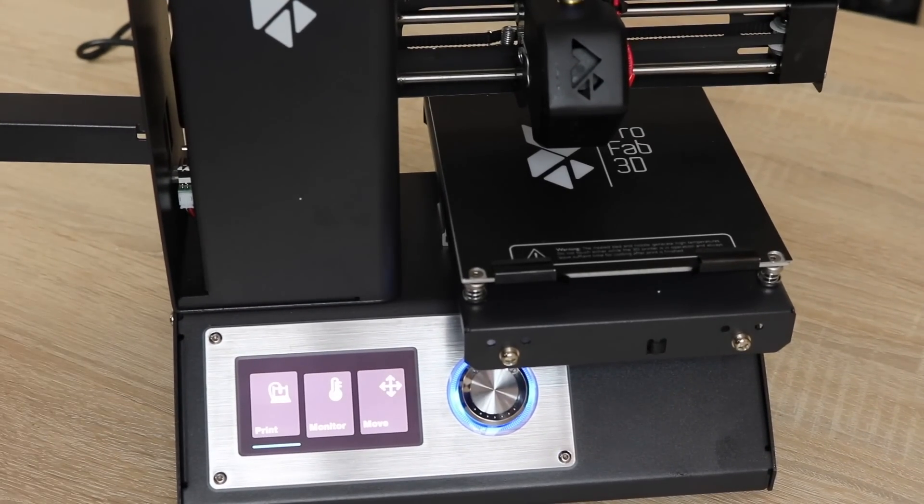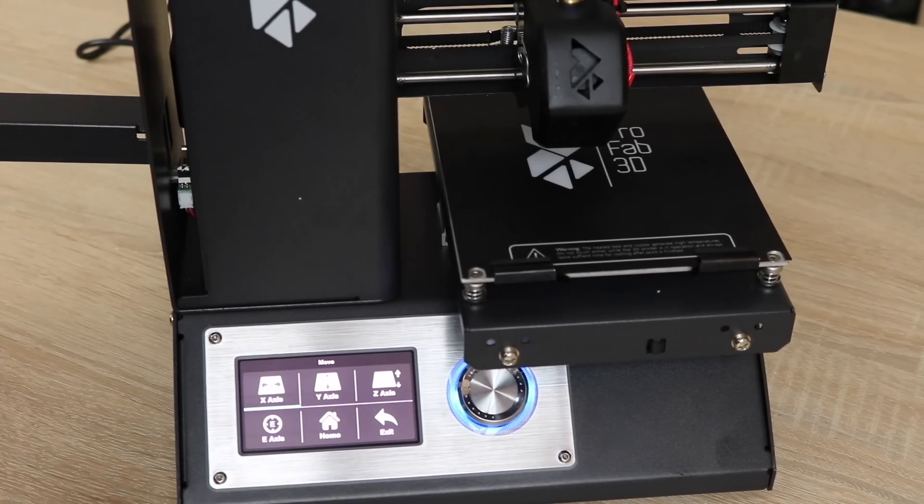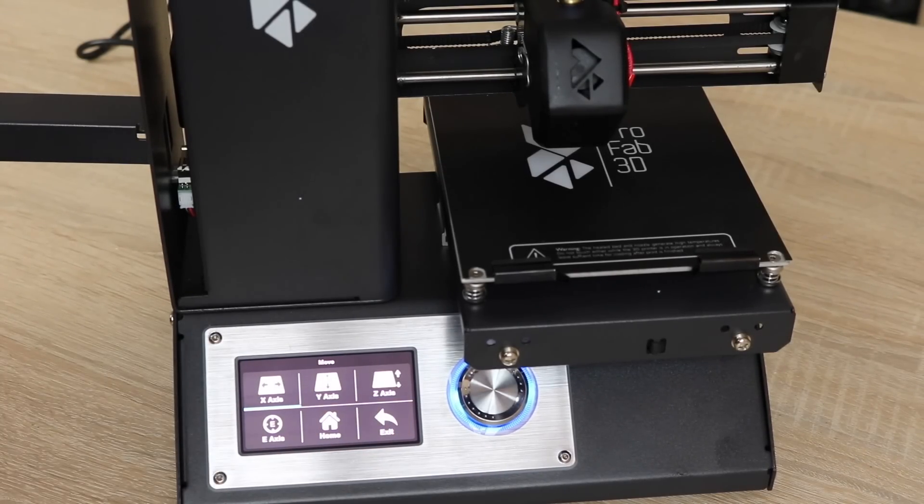Now the X, Y and Z axis are what control the movement of the printer. So if we go to Move and press the button, we can see that we have the X axis, Y axis and Z axis. The A axis is the actual extruder.